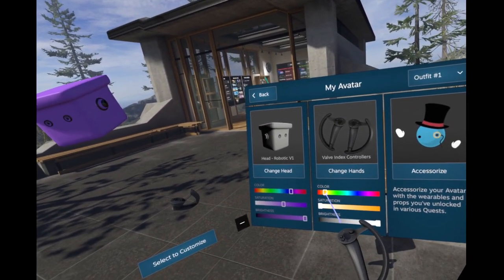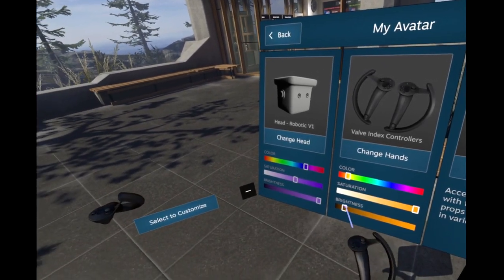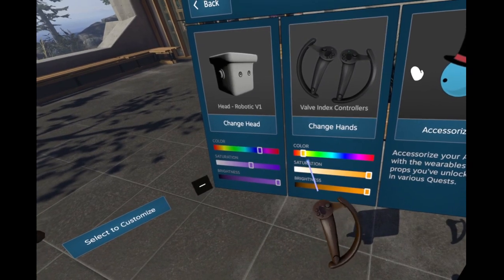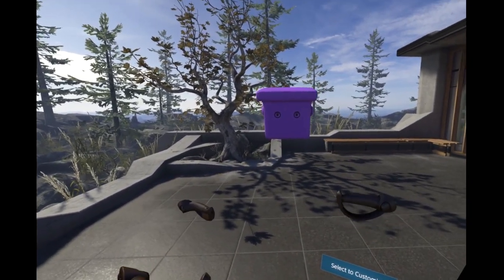These can be changed colors - not nearly as much though, right? That's maximum brightness. Oh, it looks like it's made of wood - that's actually nice looking.